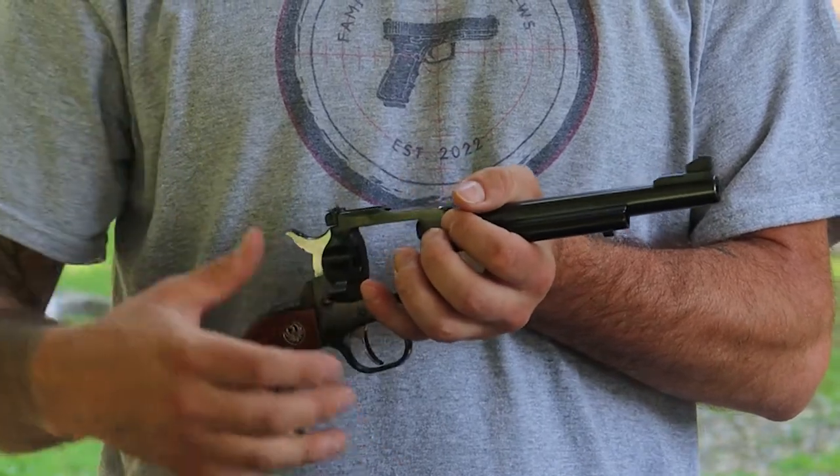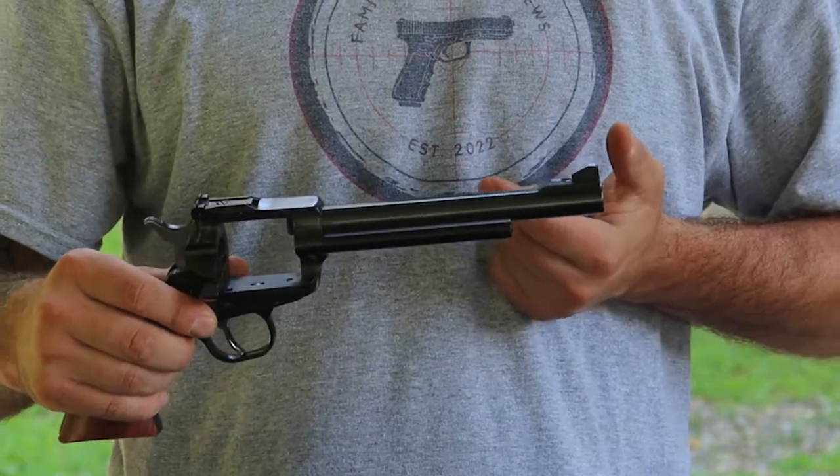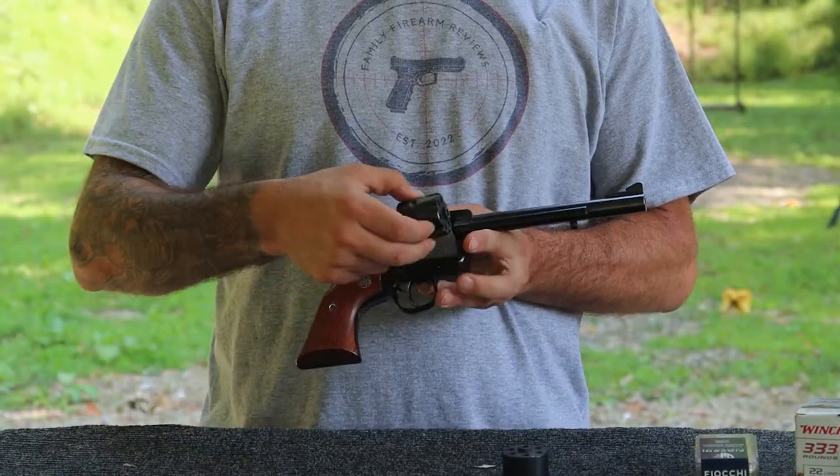The barrel on this is 1-in-14 twist, so we should have pretty good accuracy out of this firearm today. We're going to get this gun back together so we can get out to the range and get to shooting.